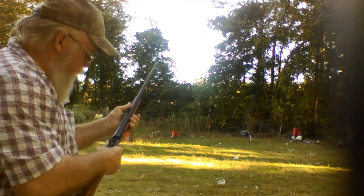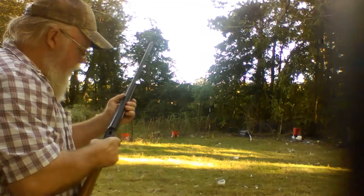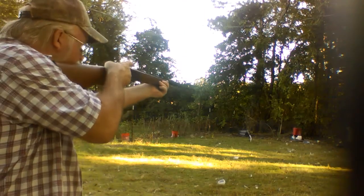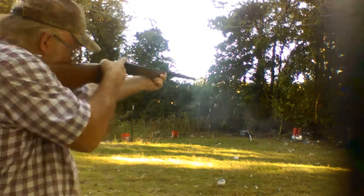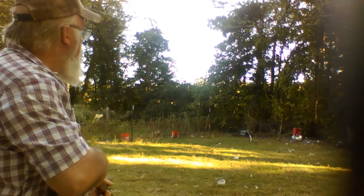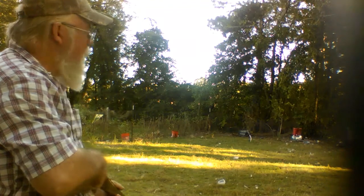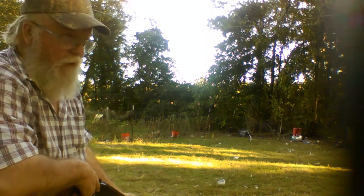I don't reckon the thing shoots. What am I doing wrong? All right, I put it back on red. Did that trigger be that hard to pull? Maybe. There it goes!